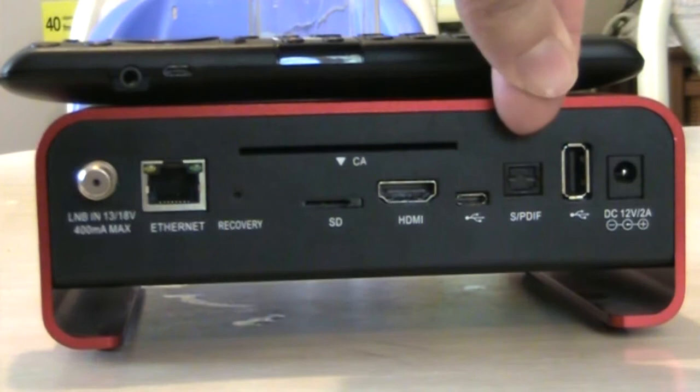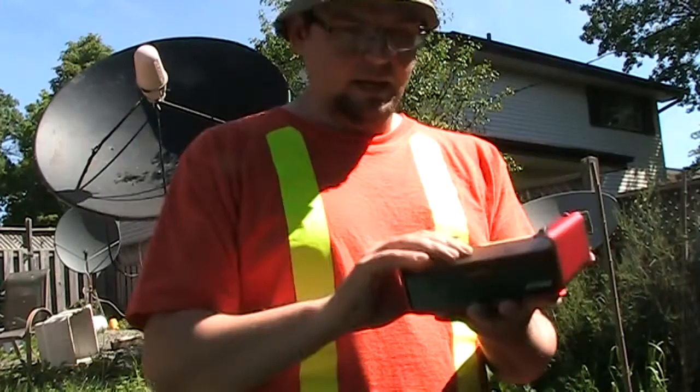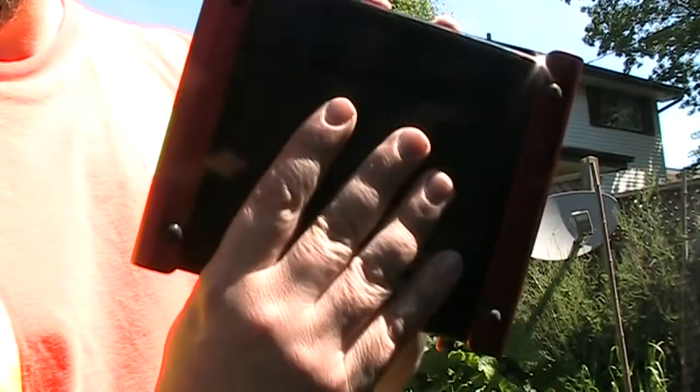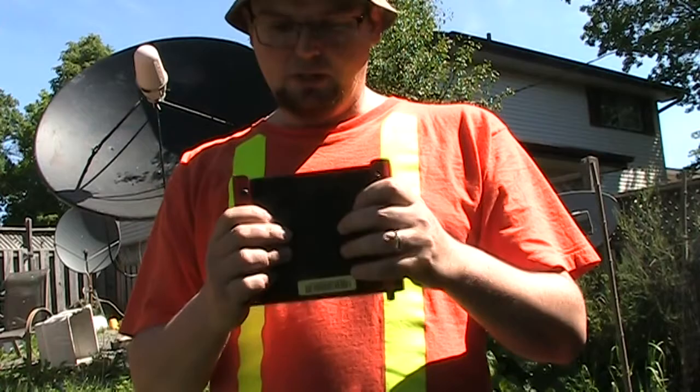There's also an SPDIF optical output, a USB port, and an AV output. One thing that disappoints me about the Amaco A3 is it only has an HDMI video output — it doesn't have an analog output like the Amaco mini. That would be a great feature, especially if there's ever a problem with HDMI, whereas my open box at least has analog video output.